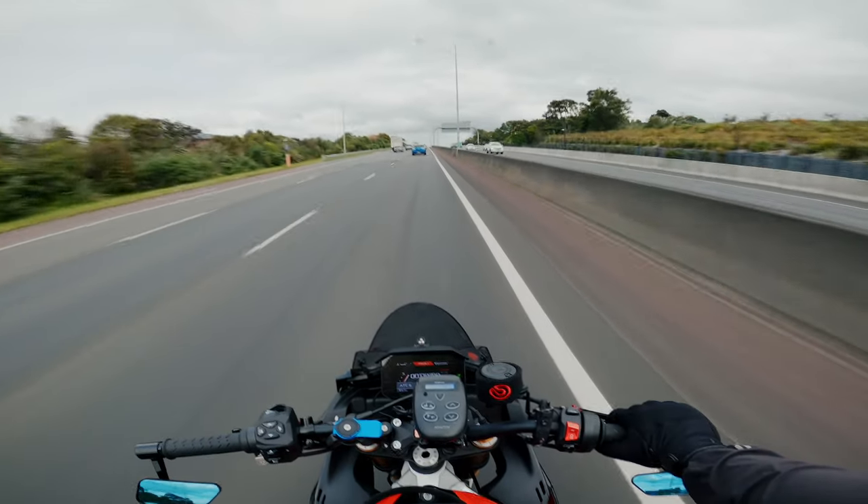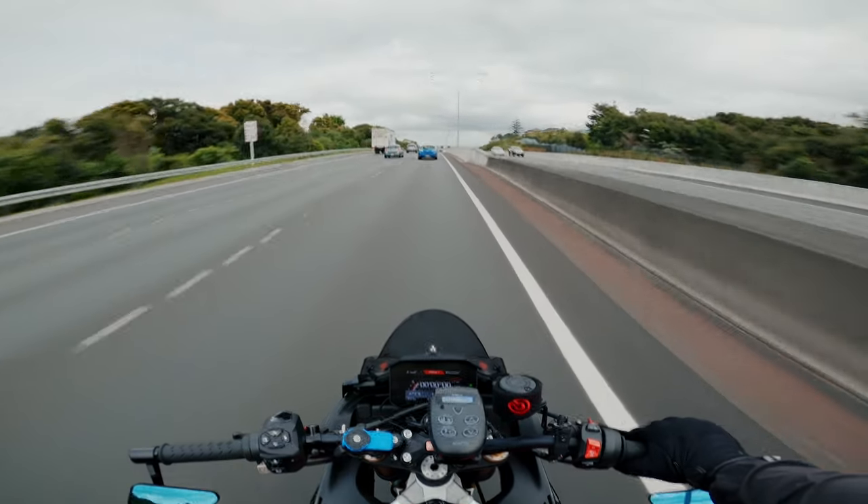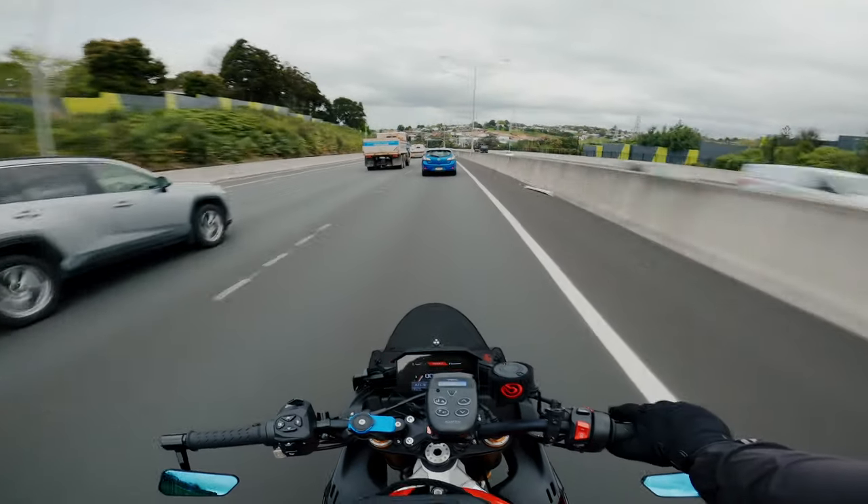Anyway, that's pretty much it — just a short video on the 520 chain conversion. I did it myself; it's really easy to do. See you guys in the next video.